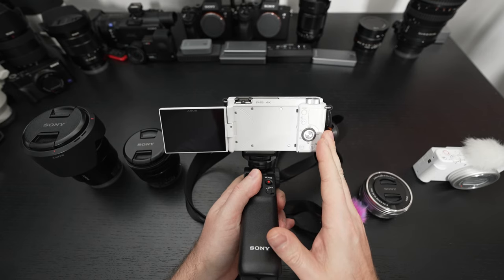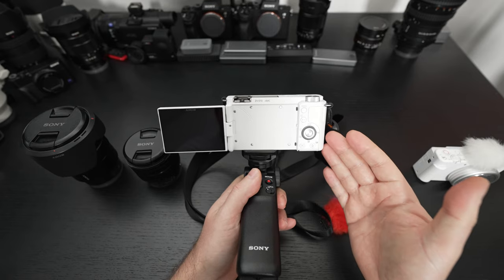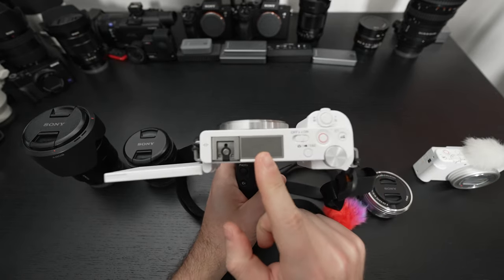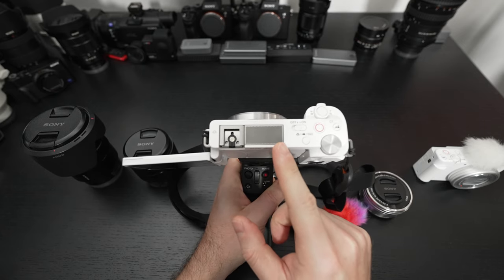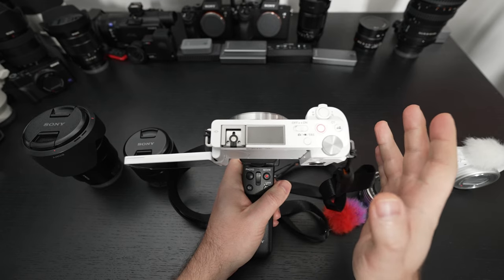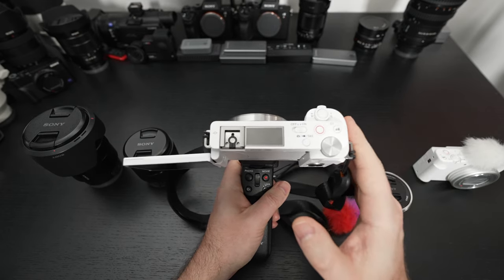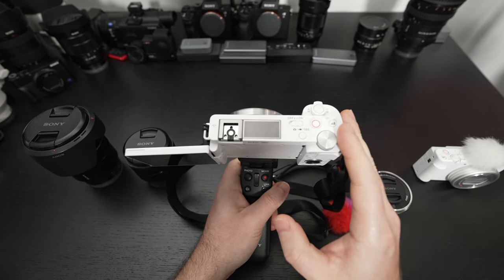Low light performance is good. And what more could you ask for from a camera at this price point? It doesn't end there — we also have, just like with the ZV-1, a new microphone capsule module. I believe there are three capsules in here. Audio performance isn't amazing, but for a camera at this price point I would argue it is very impressive — another advantage.